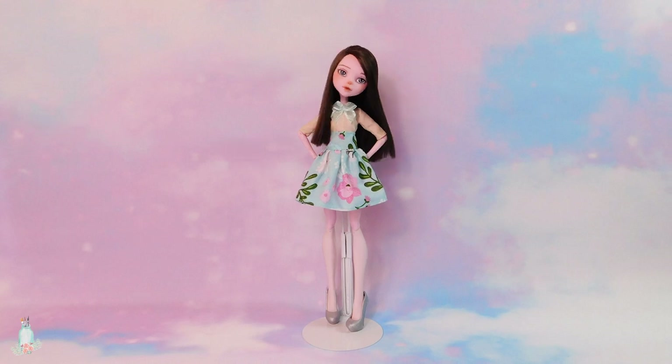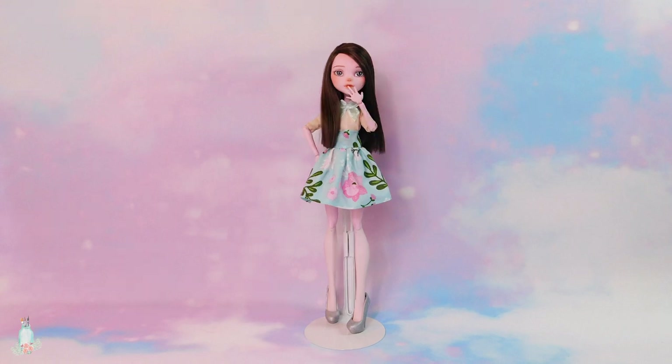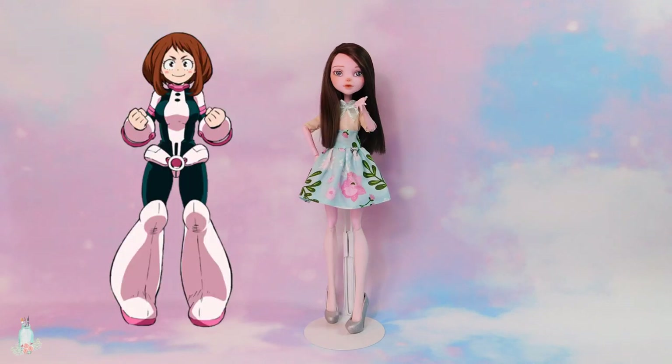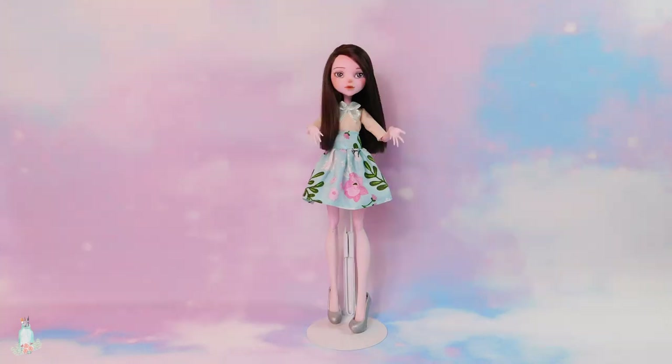Today I'll be working on another commission. A birthday is coming up for the granddaughter of a family friend, so I was asked to make her a custom doll for her birthday. The character that the granddaughter wanted me to make is Ochako Uraraka from My Hero Academia. Nice choice. We'll be making an Ochako in her hero costume, which means I get to experiment a bit with some new techniques. This will definitely be a fun project.